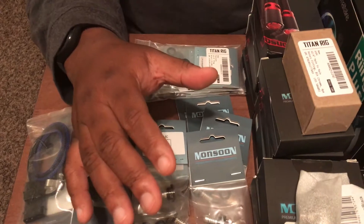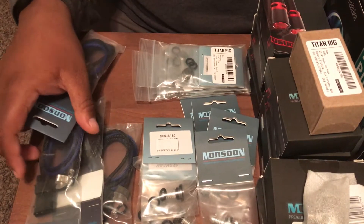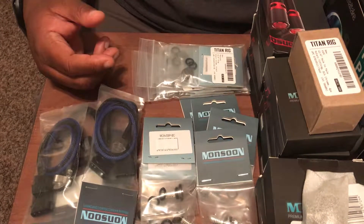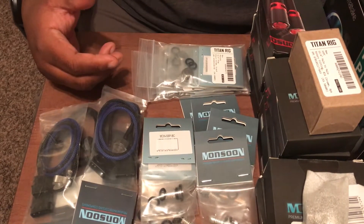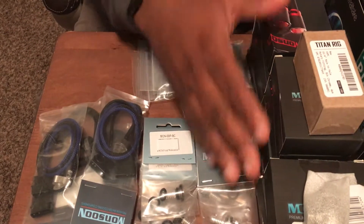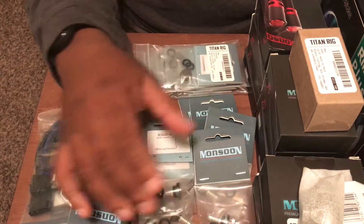I did a lot of research on fittings. There's Bits Power, Monsoon, Alpha Cool, Coolants, Water Cooled — quite a few different manufacturers of fittings. But I ended up going with Monsoon fittings.